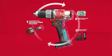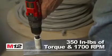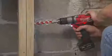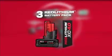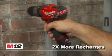Driven by the exclusive PowerState brushless motor, its unmatched power-to-size ratio delivers up to 10 times longer motor life for maximum durability. Red Link Plus Intelligence provides advanced system communications to maximize performance, durability, and efficiency. Utilizing Red Lithium XC 4.0 and 2.0 batteries, the tool provides up to 4 times more run time and up to 2 times more recharges than leading competitors.